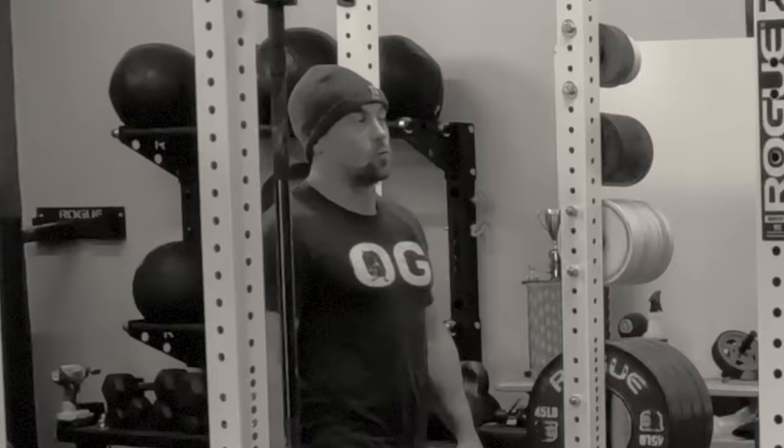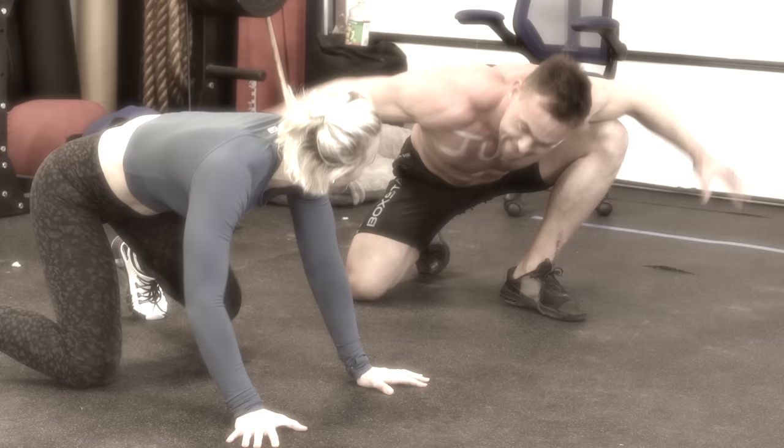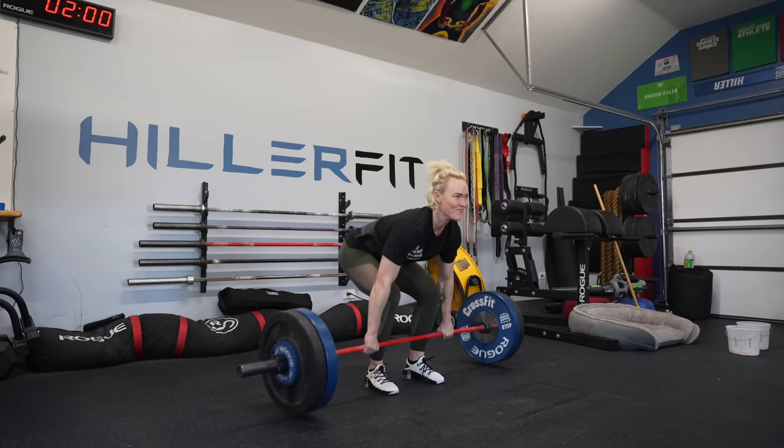Welcome to the 2023 Nopen. We're here at Hiller Fit HQ to brief the first Nopen workout. The first workout of the 2023 Nopen is as many reps as possible in seven minutes of burpees. Andrew Hiller is going to cover the movement standards for this workout and Alexis Kowalski is going to demo the movement standards for this workout.